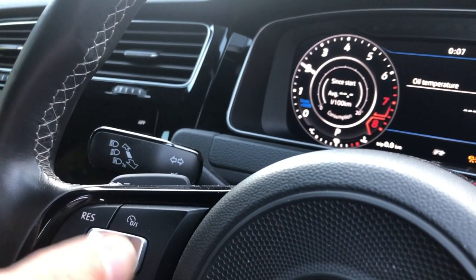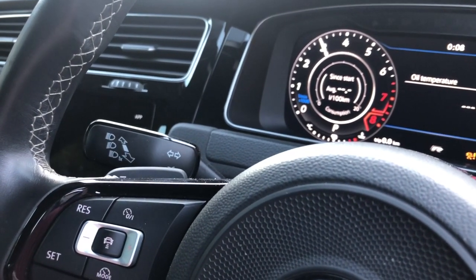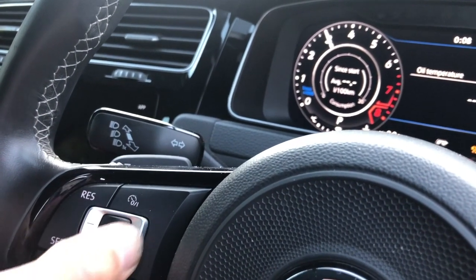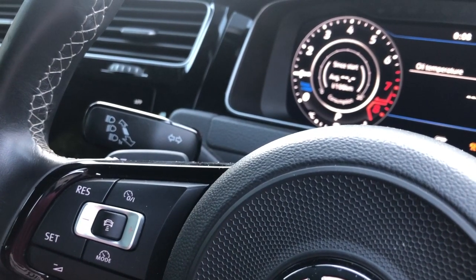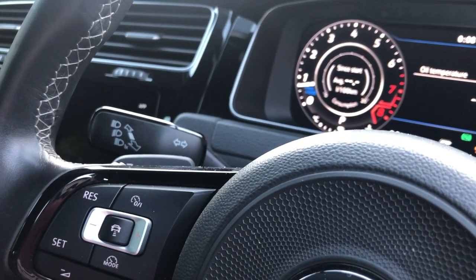Press and hold the minus key, press the plus — goes to map 3. Press and hold the minus key, press the plus — goes and selects map 1. And that's essentially where we want to drive with at the moment.